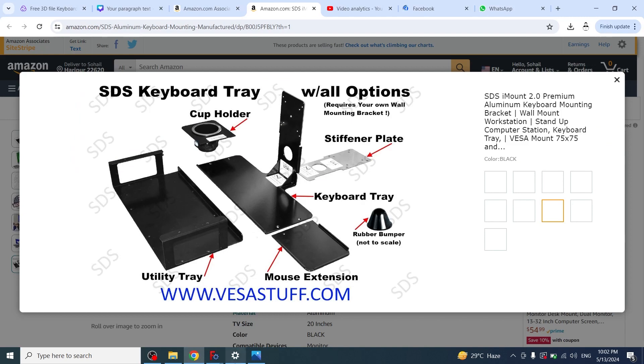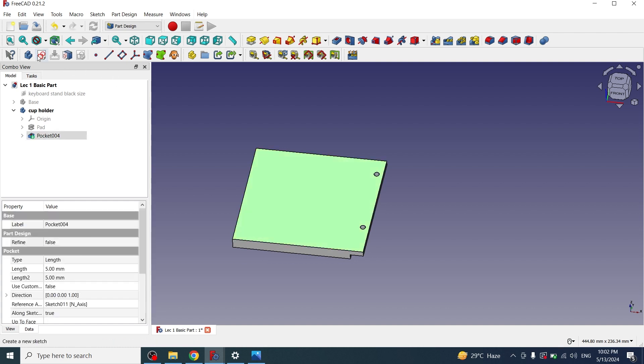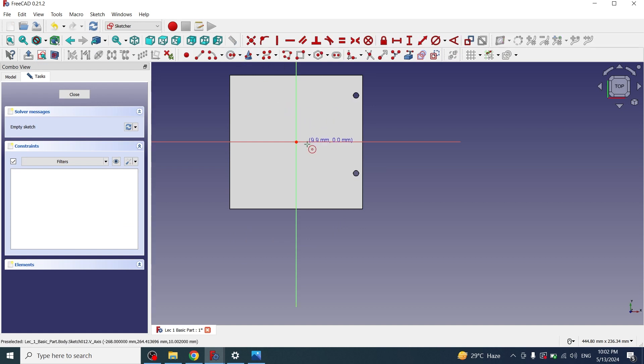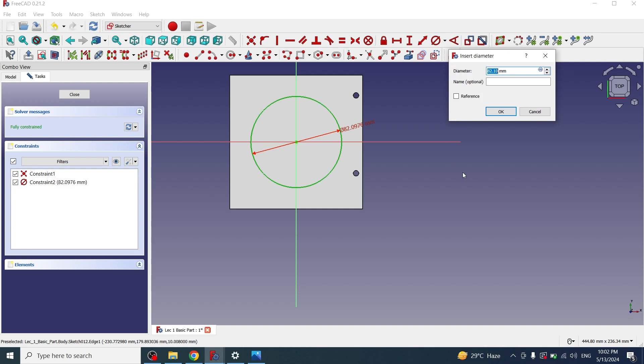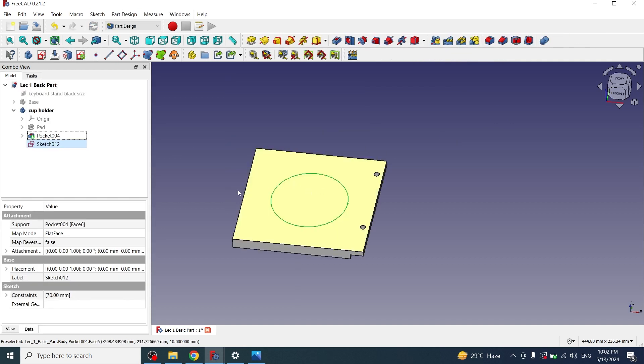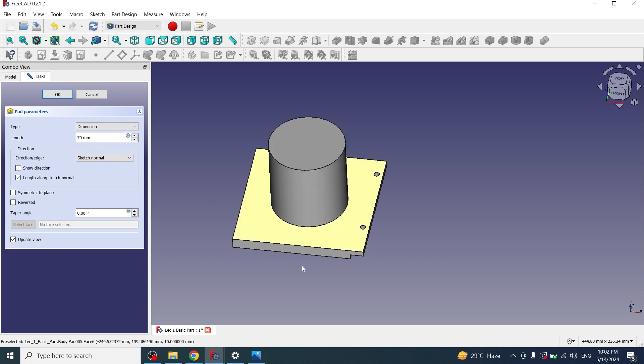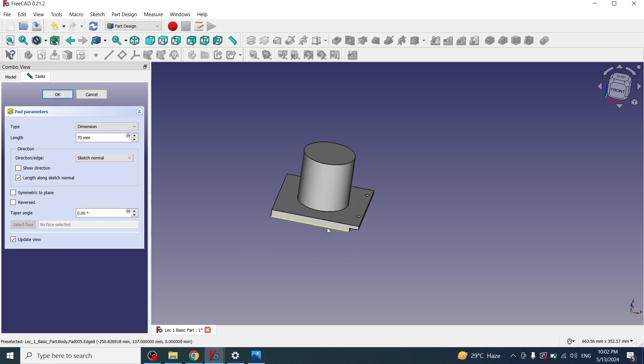Now I will make the hole for the cup. I'll click on this face, create a sketch, and draw a circle with a diameter of around 70mm — I think 70mm will be fine. I'll close the sketch and apply padding of 70mm. I need the padding at the bottom side, so I'll click on reversed and confirm.